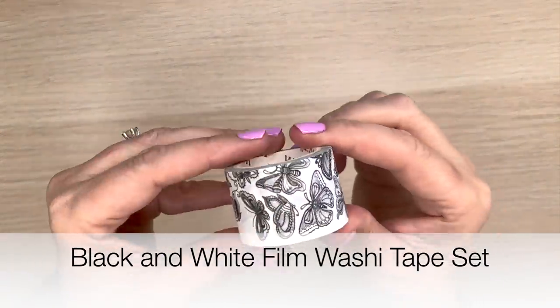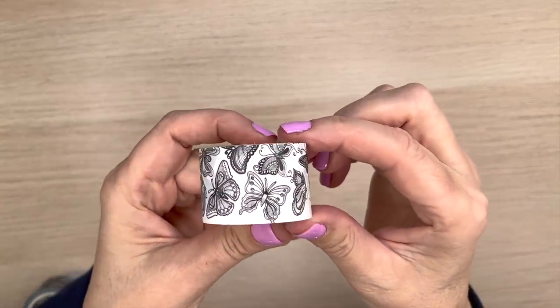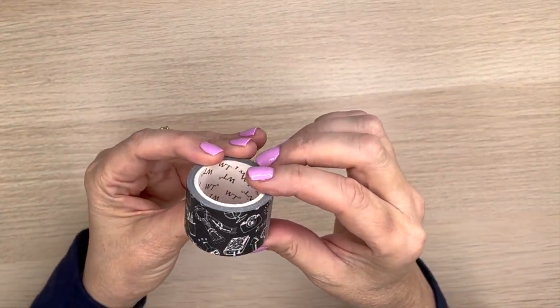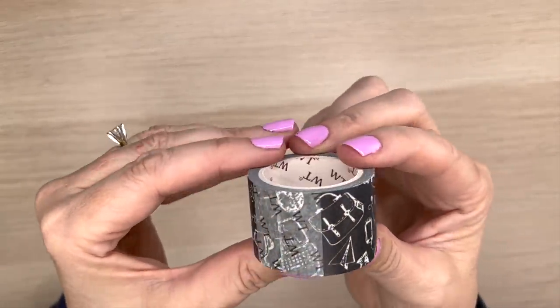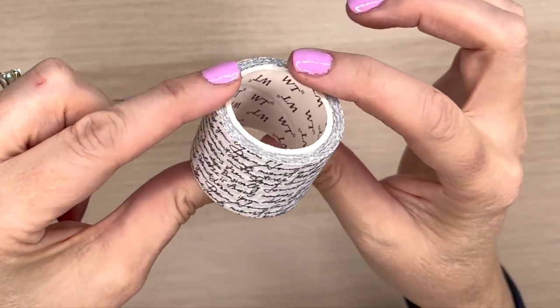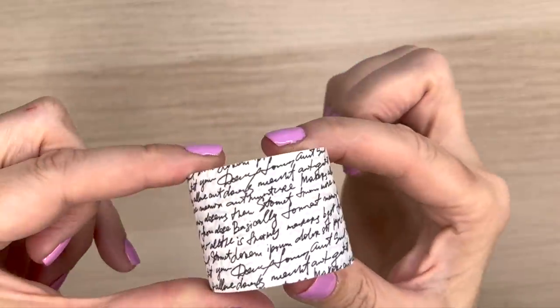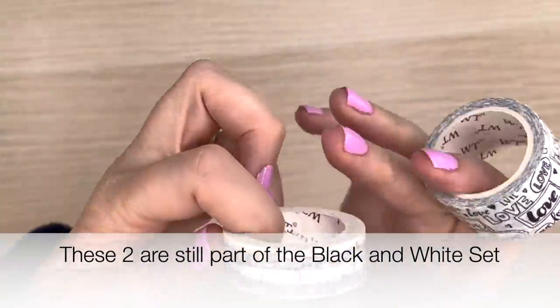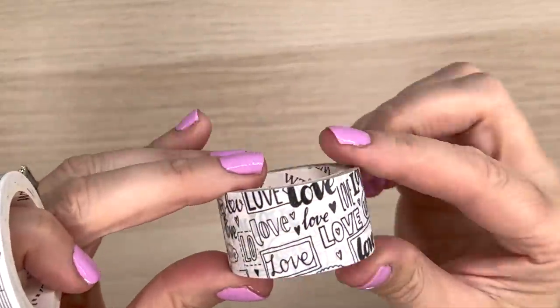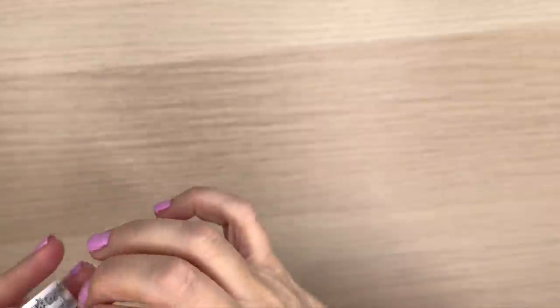Next up we have a black and white set with these beautiful butterflies. Then it looks like art supplies, cameras, books and stuff — it's cool because it's all in black. And I love these ones that have writing on them, like a script. You can read it but it's more decorative. That's the second set. Then this one came separately — music notes, and one that says 'love' in all these different doodly fonts. You guys know I like doodles.